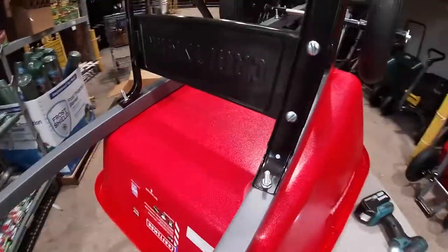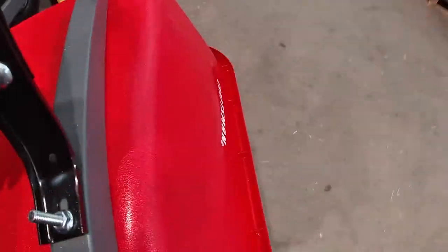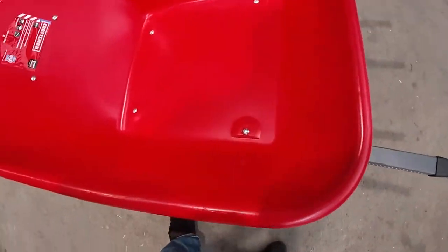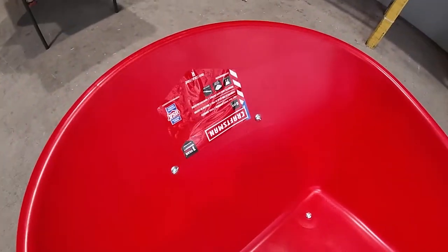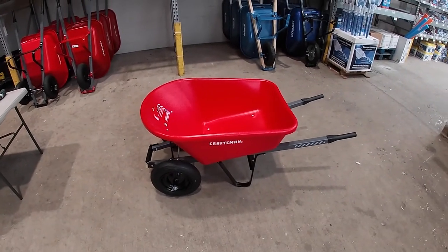And that is our finished product. Make sure all your bolts are tight and you don't have any gaps in between the plastic and your bolts. Craftsman, dual wheel wheelbarrow.